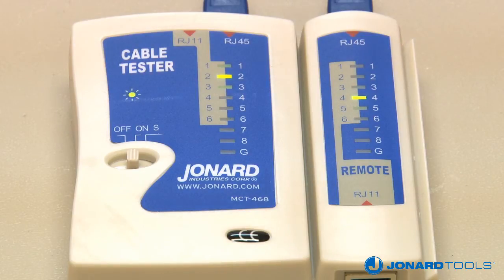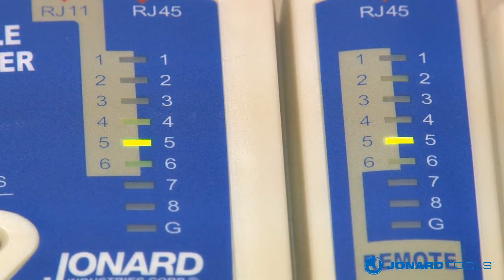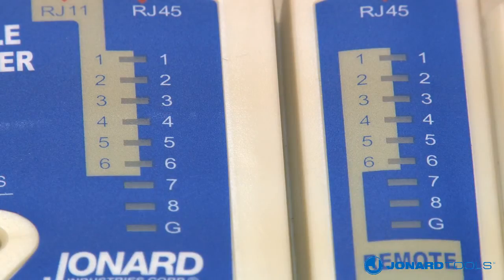The light sequence on the main unit will be 1, 2, 3, 4, while the remote sequence will display 1, 4, 3, 2. This reading indicates that wires 2 and 4 are reversed.